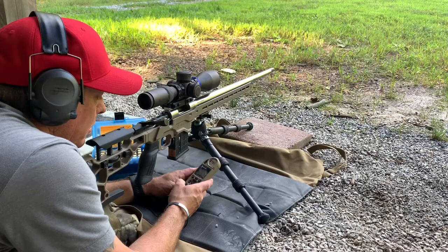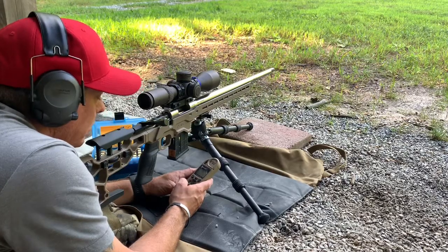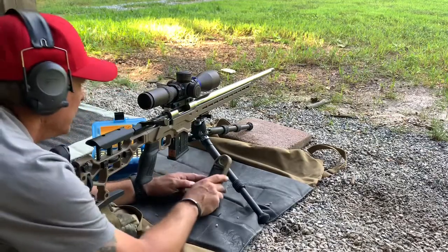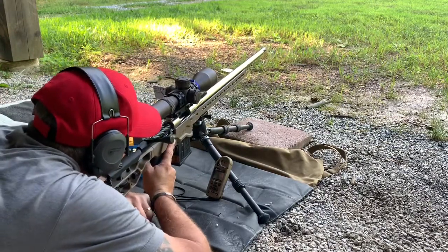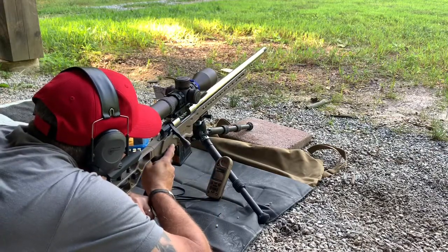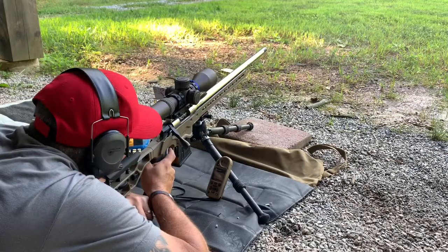We're at the range messing around, having some fun, just checking out the balance and all that kind of gizmo gadgets. Depending on what you're running for a rifle and how evenly weighted it is, the balance point was very nice right in front of the magwell. I'm shooting 500 yards — that's a little short chip shot for this 6 Creedmoor, but a lot of fun.